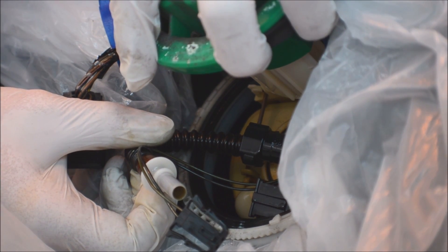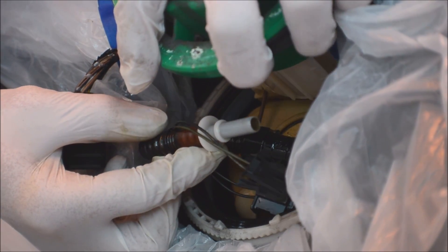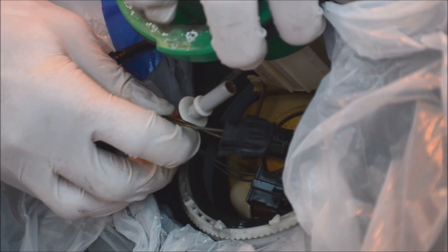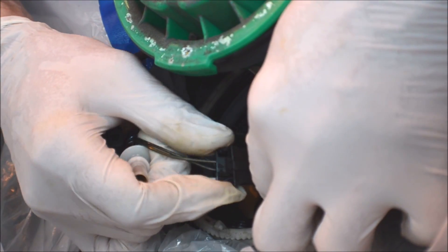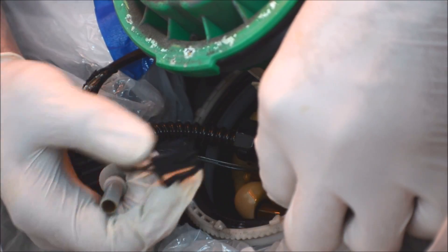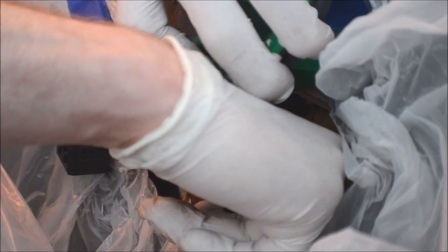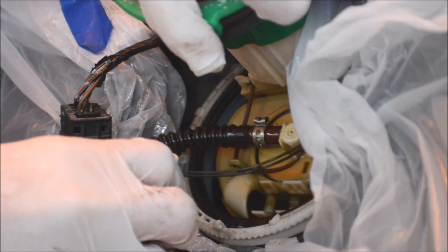On the Cooper S, the fuel rail is under the intercooler and it's hard to get to, so it's up to you if you want to take that off and deal with all that. You need to remove this plug. There's one more line in here to pop off — you just pull it up out of the clips. I'm sorry you can't see it, but you'll be able to see it on your own pump.